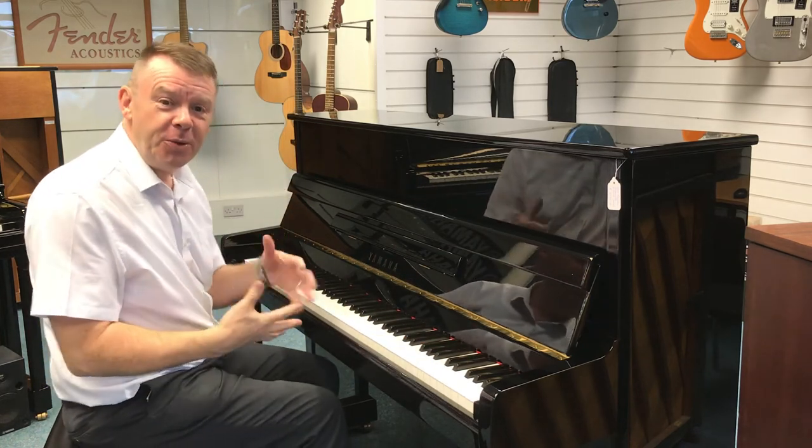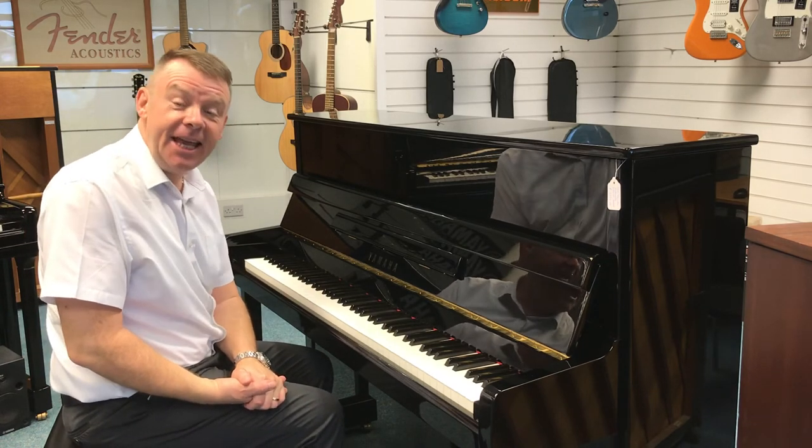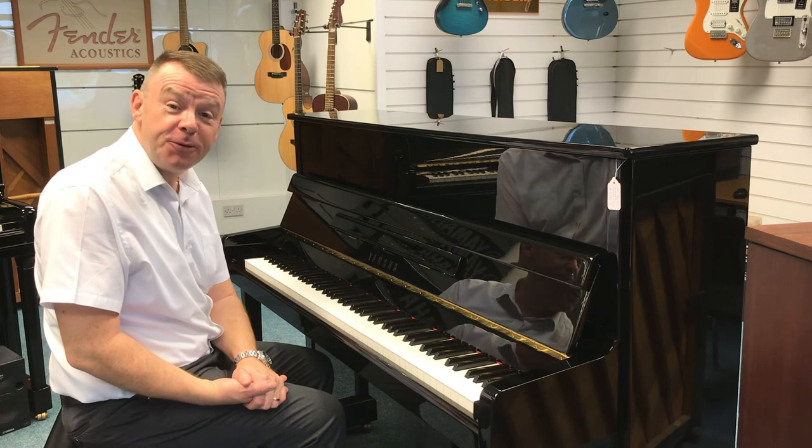So there we go with this absolutely wonderful Yamaha P116N here at Rimmons Music. Thanks very much for watching.